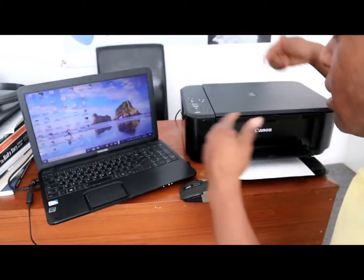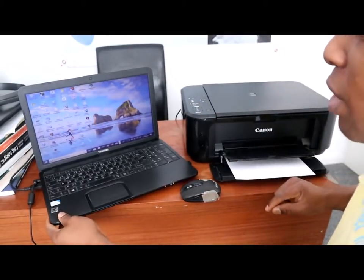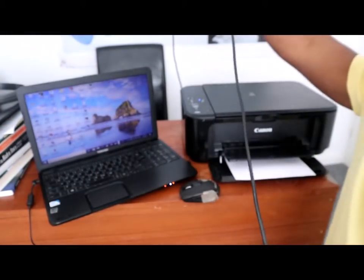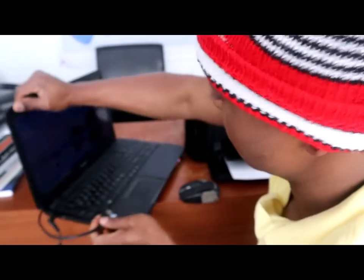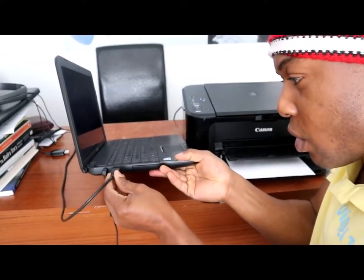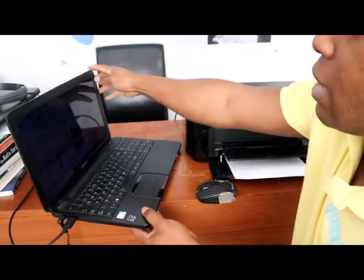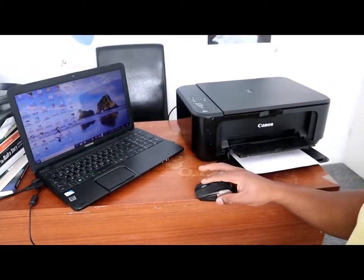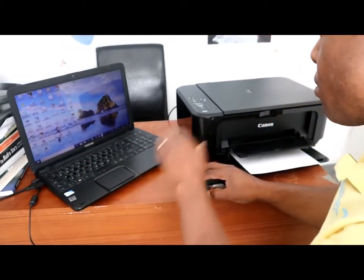You can connect the printer via Wi-Fi or with a USB cable. In this case I've connected the printer with the USB cable. Connect it to this port here and plug it in. The USB cable for this printer is now connected to the laptop.